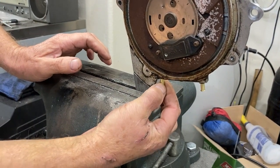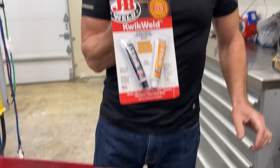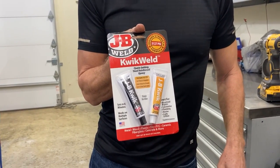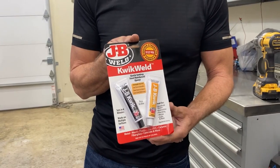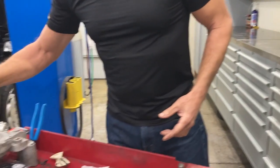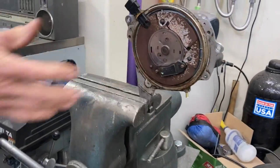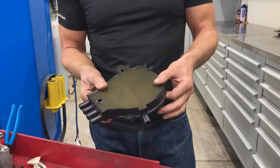Once you've got those glued in — I used JB Weld Quick Set, because it sets really fast. If you use regular JB Weld, you'll have to wait a day for it to dry and you don't want to wait that long. So glue those two on, and while that's drying, we're going to go over and modify the distributor cap.